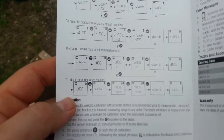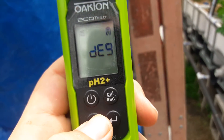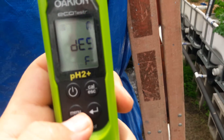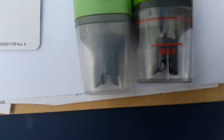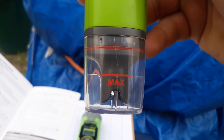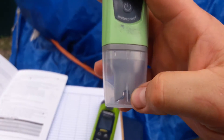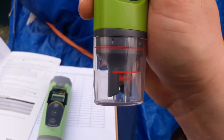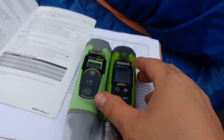To set the temperature units, you hit the menu button until you get to degrees. It shows Fahrenheit by default; if you want to change it to Celsius you just hit the down button, and back again for Fahrenheit. This model now has a max fill line, so you know exactly how much liquid to add to make sure the electrode is completely covered for accurate pH testing.